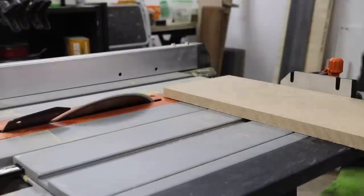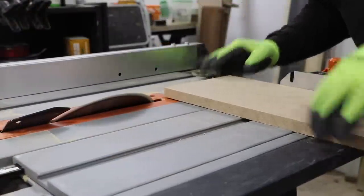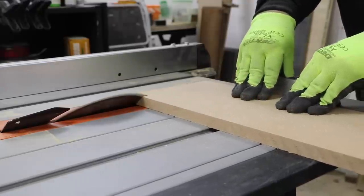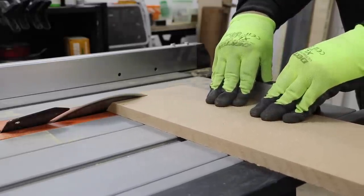To match up with the front of the bench I put a 45 degree bevel on the side pieces using the sliding mitre slot on the table saw, which I must admit worked quite well.